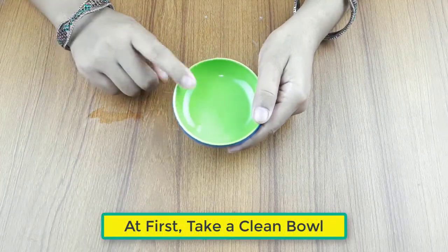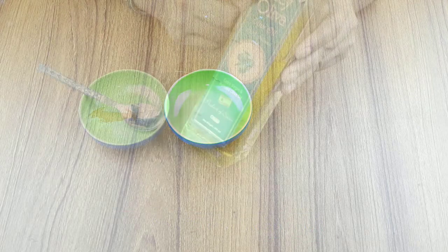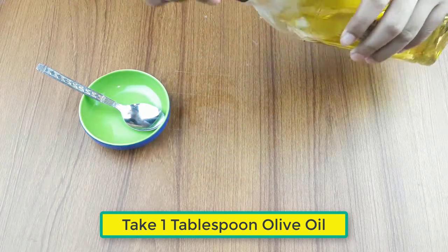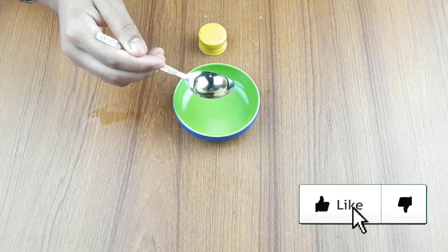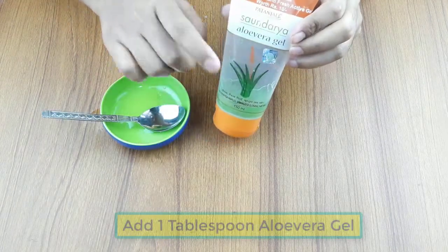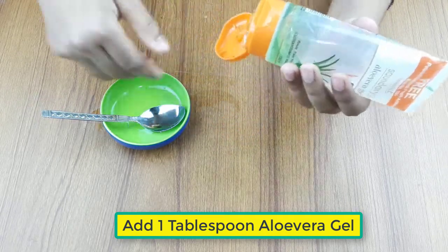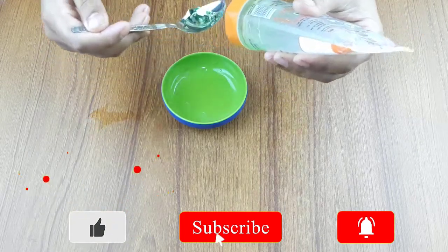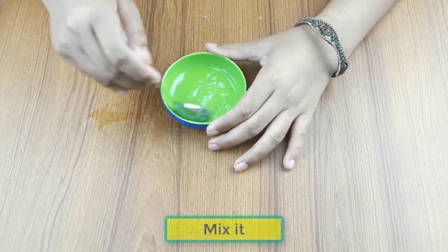First, take a clean bowl. Then take one tablespoon of olive oil. Add one tablespoon of aloe vera gel. Now mix the ingredients.